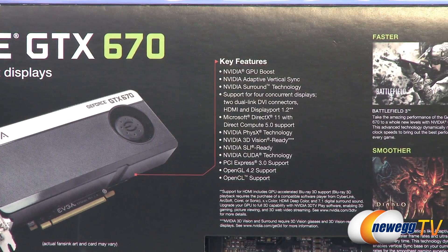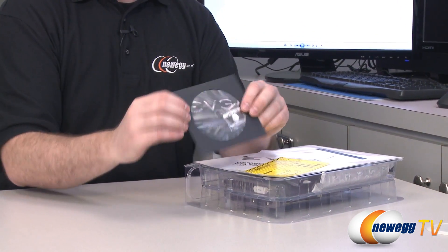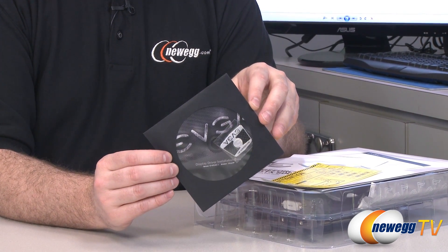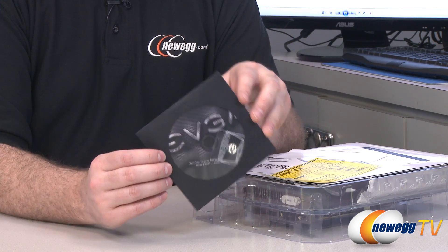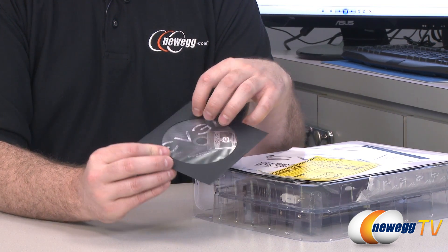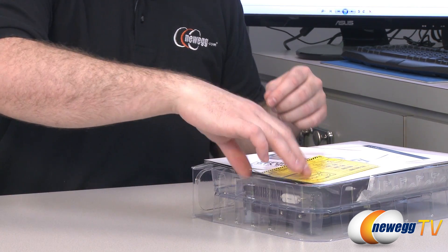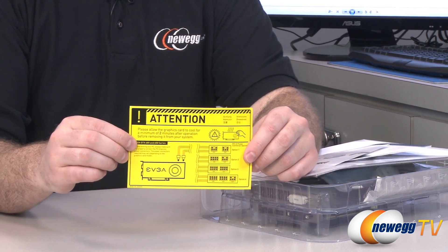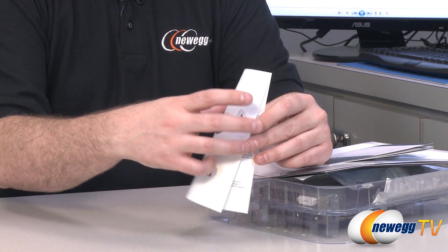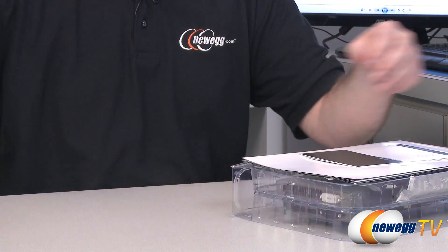Let's take a look at what comes inside the box. There's an assortment of accessories: first, a display installation disc and driver CD, though your best bet is to head over to the EVGA or NVIDIA website to download drivers instead, since the disc versions will likely be out of date by the time you get the card. You also have an EVGA case badge, and be careful — video cards get hot, so don't burn yourself. There's also a GeForce GTX 600 series specific installation guide with information on plugging in PCI Express power connectors.